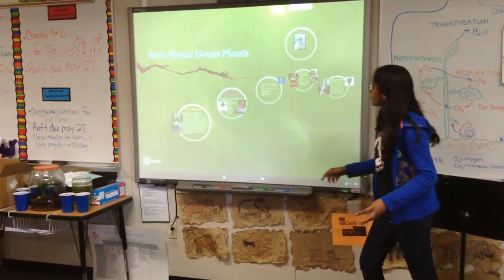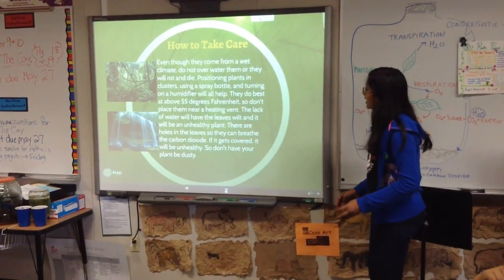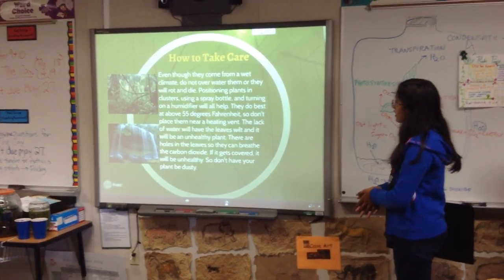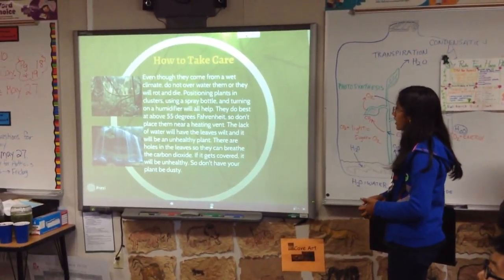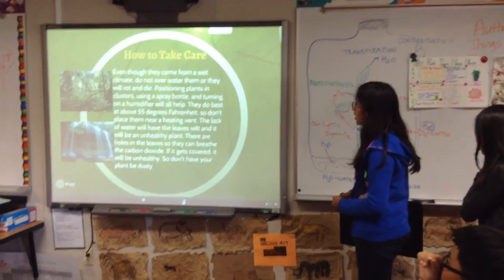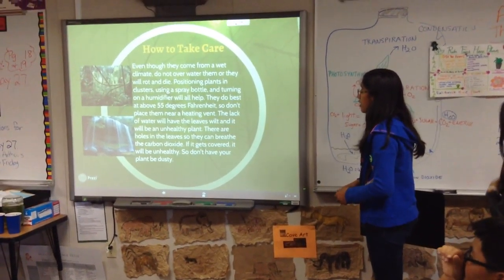Our presentation is about rainforest houseplants. This is how to take care of houseplants. Even though they come from a wet climate, do not overwater them or they will rot and die. Positioning plants in clusters, using a spray bottle, and turning on a humidifier will all help.